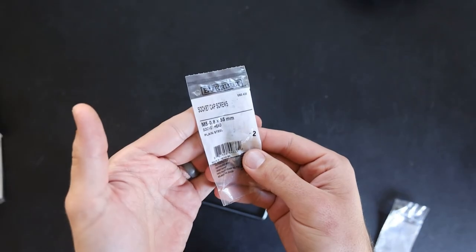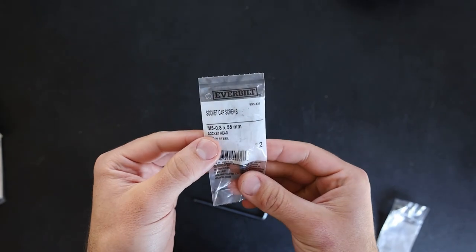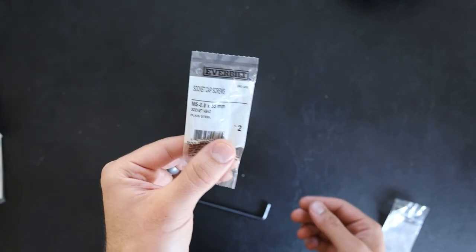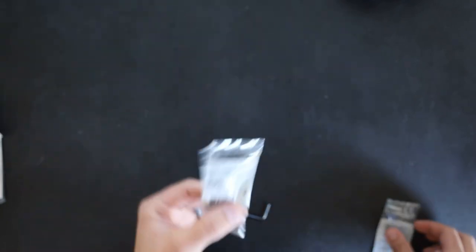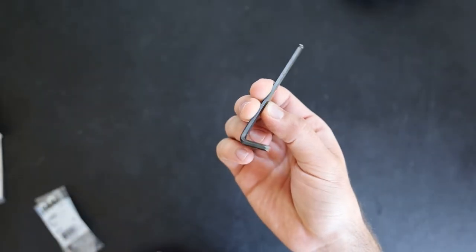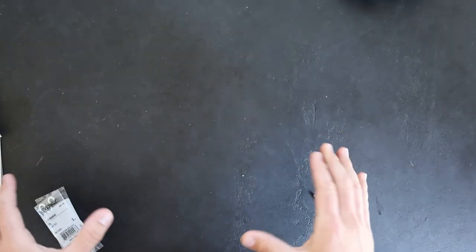You'll need this type of screw — it's an M5.8 by 55 millimeter. You need just one of these screws; mine's a two pack and it's only about a dollar. And then you just need some washers in the M6 size. You will also need a four millimeter Allen wrench. So you'll need all that stuff, and then I'm going to show you over on the motorcycle how to put it all together.